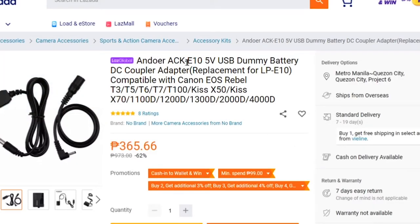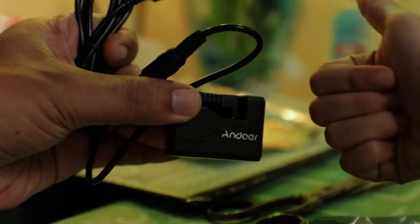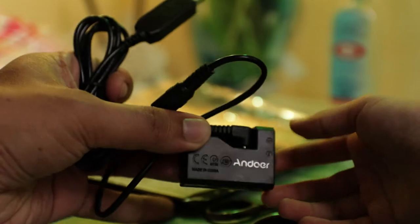Just look for the Andor ACK-E10 5-volt USB dummy battery. Basically, look for a dummy battery that replaces the LP-E10, which you can use for your Rebel camera if you have one, or any camera that uses the LP-E10. If you happen to have another type of battery, search for the model of your battery and look for a dummy battery for that.